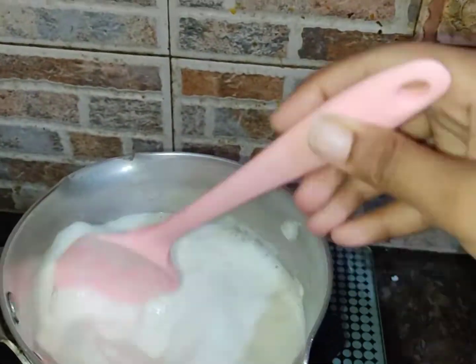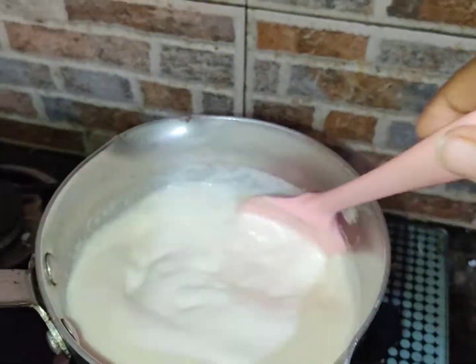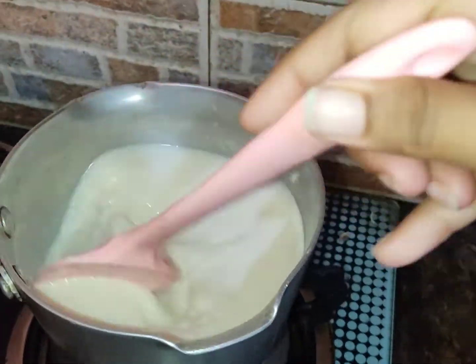Bring it to boil on medium heat and add 1 cup of sugar. We will mix it well and stir it.